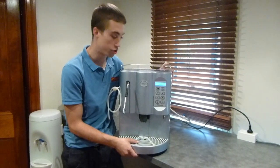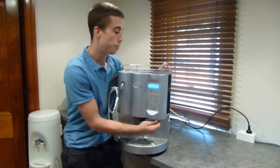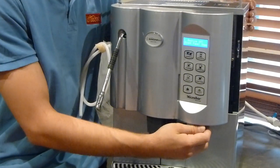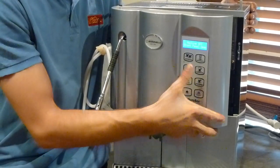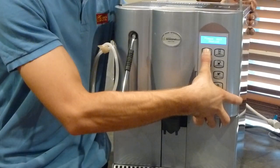It's fairly straightforward. First step, go to the bottom right hand corner of the machine and open your lid. Once the lid is open, you want to press and hold your espresso button whilst closing the door. So I'm going to press my espresso button and I'm now going to close my door.